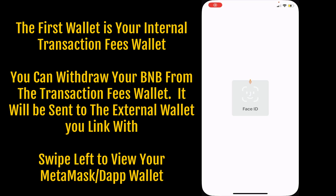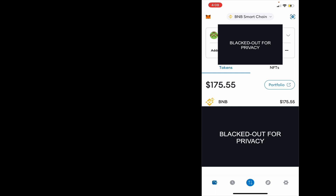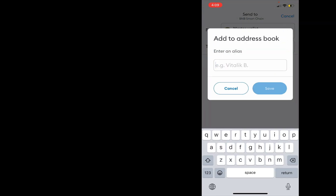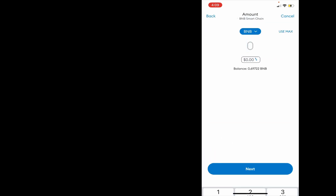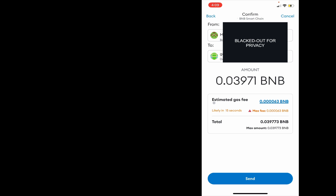Go back to your MetaMask wallet and you're going to send BNB. Paste in your wallet address — you can add that to your address book; I'll put 'Get Fit internal wallet' and save that. I'm going to hit next, and for purposes here I'm going to send ten dollars, which is 0.039 BNB. I'll hit next and then send.